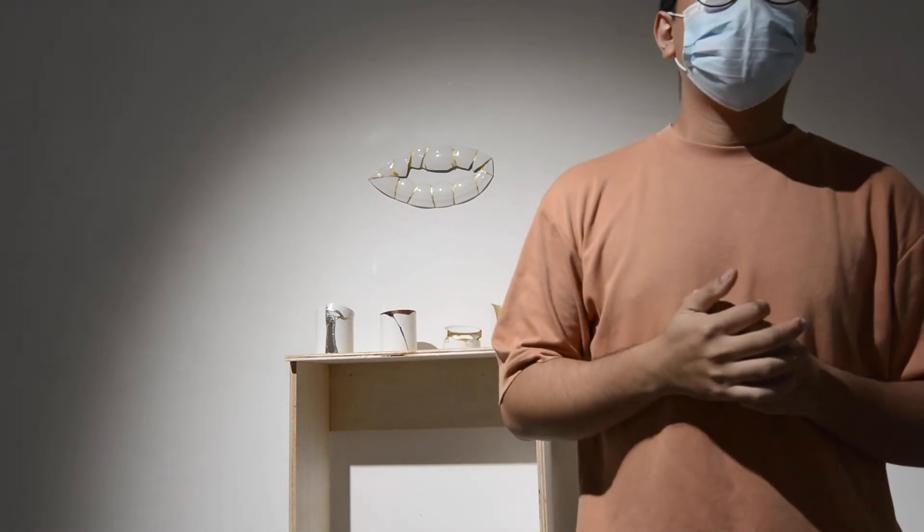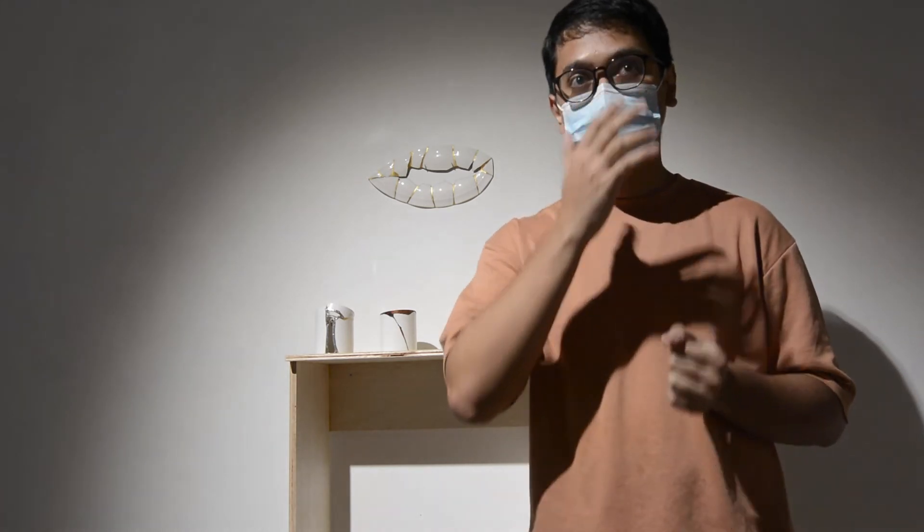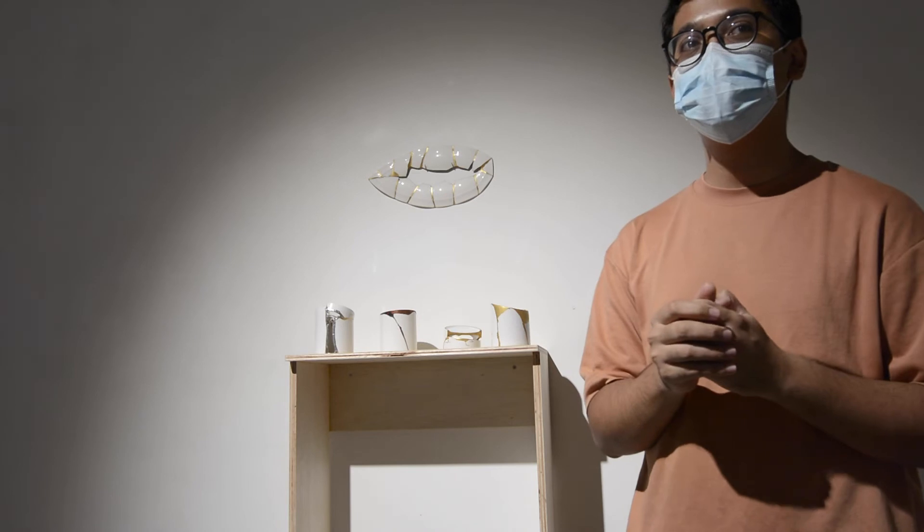An audience member notes a fundamental criterion for this method is achieving smoothness, and suggests that Shamil's precision-oriented technique could be used to join pieces of different shapes to create larger forms or structures. Shamil responds: I want to try that in the future. This method is very precision-oriented and strict, but as an artist it would be good to use it to create a new way of working — and that's what I'm doing here, breaking away from convention.